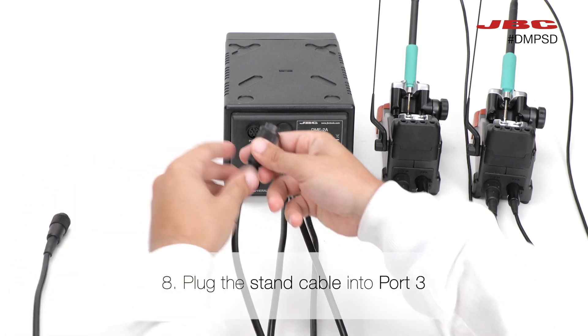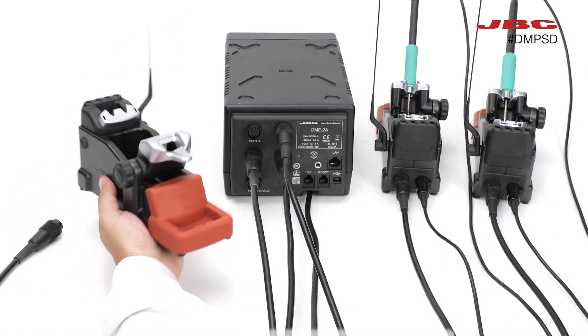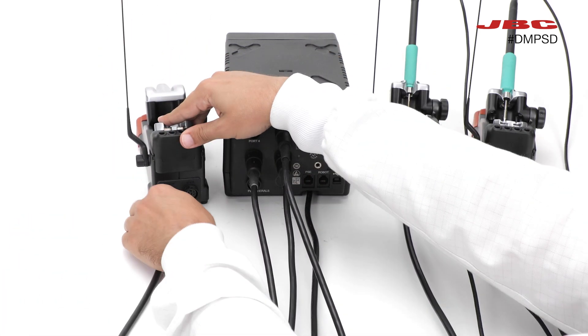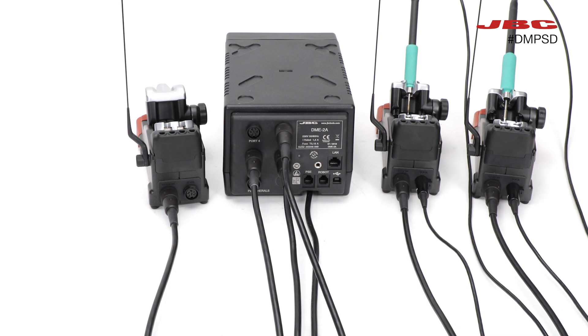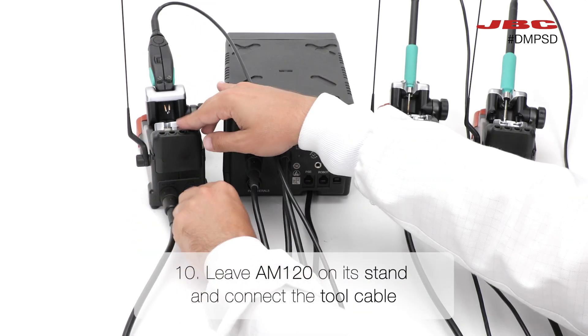Next, take the stand cable and connect it to port 3 of the DME. Attach the other end of the stand cable to the AMS stand. Place the AMS-120 on its stand, then connect the tool cable to it.